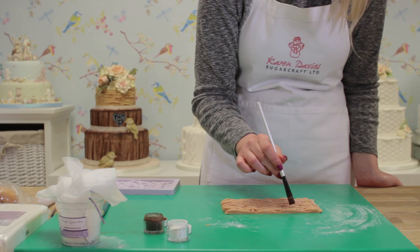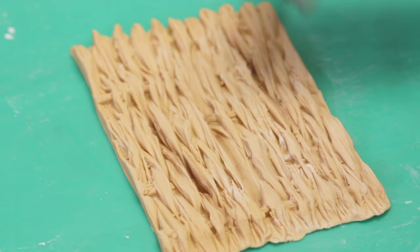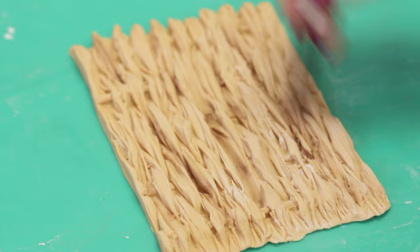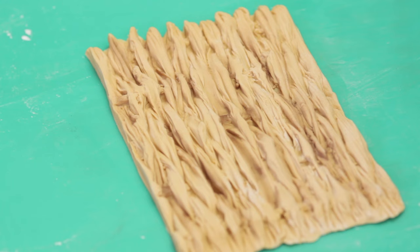I've got some brown powder colour and all I'm going to do is just add a bit of shadow using the brown just where the wicker is at its deepest — it just makes the effect look really detailed. You don't have to do it all over the mould, just in certain areas.